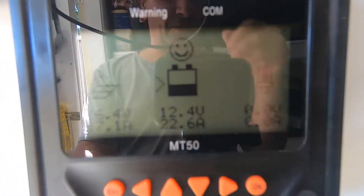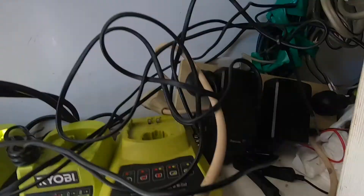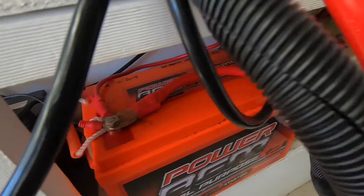12.4 volts — she's put a big load on the batteries. I've got four batteries in my setup.